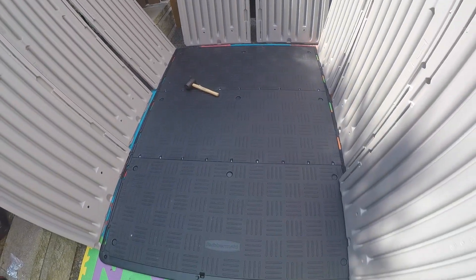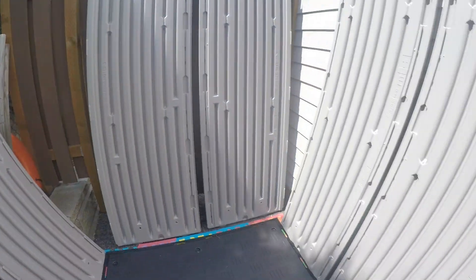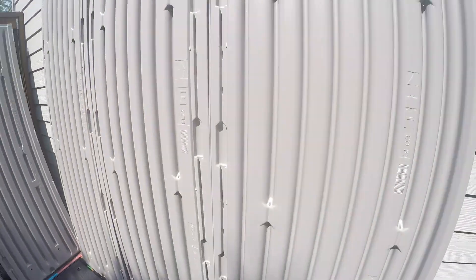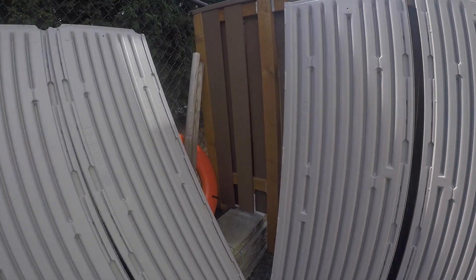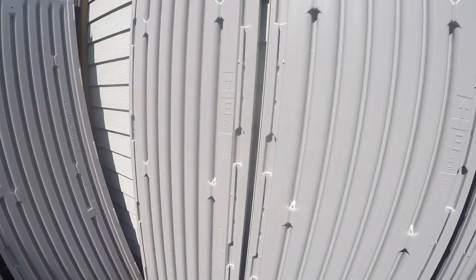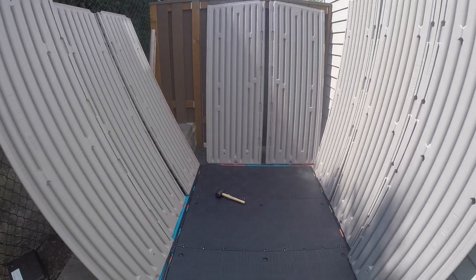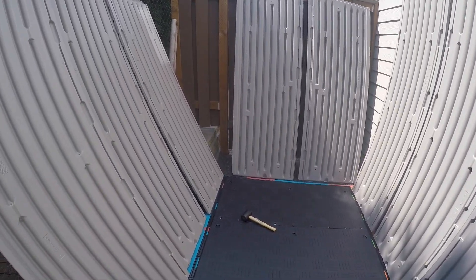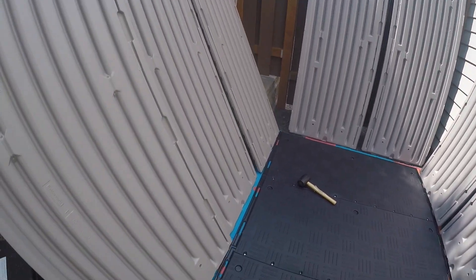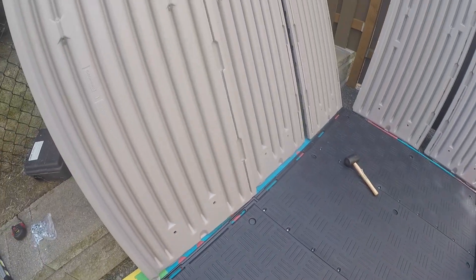Once you have the floor panel installed, the next step is to start installing the walls. There are three left, three right, and then two in the back. The letter code is G, C, C, D, F, E, H. I suggest laying them out and then using another person's help to hold them upright and put them into these sockets.